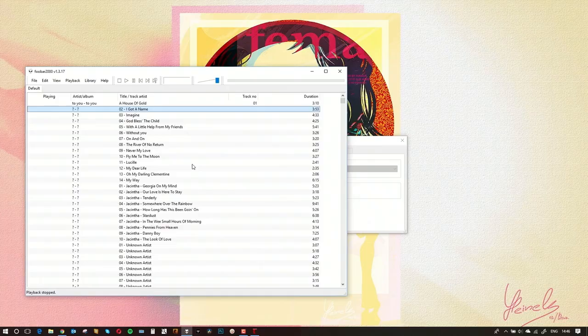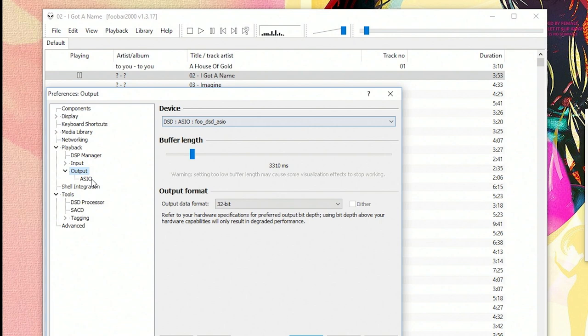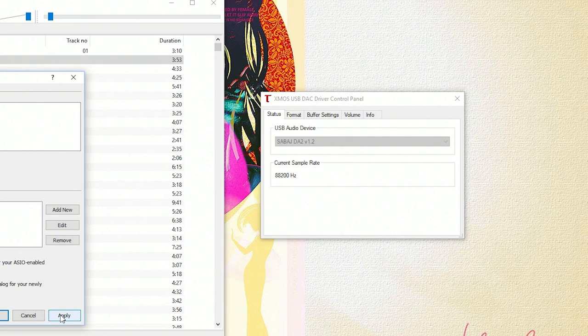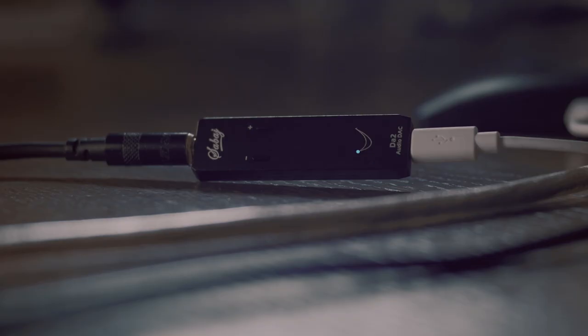For DSD to work properly, I found the best setup is to set the output to DSD ASIO and the actual ASIO drivers to USB DAC ASIO, which is your DAC. Importantly, don't forget to click on 'Use 64-bit ASIO drivers' — if you don't, it will not play natively and will downsample to only 88 kHz. When you use the 64-bit drivers, the DSD passes through correctly.